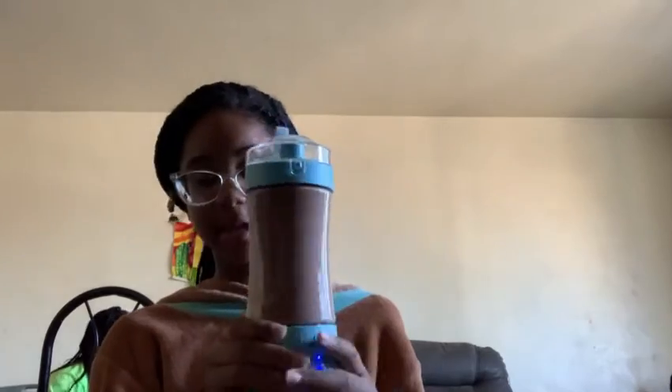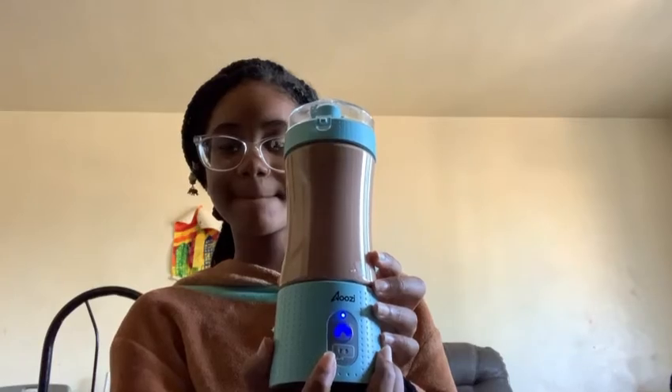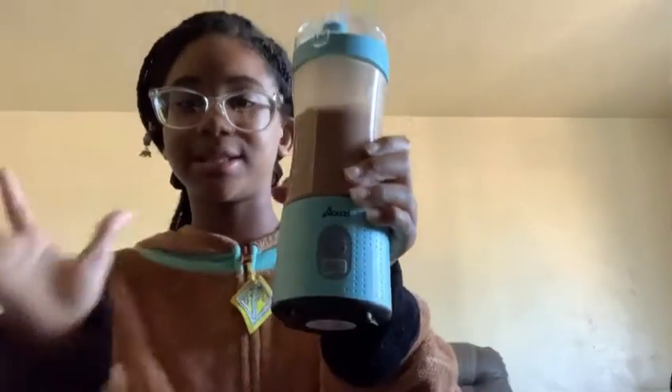To stop it blending, you just press the button once. Here's the charging port right here. You're actually supposed to shake it, but I already did that. You press it once to turn it off. I used this hot cocoa mix we've had for a while since I don't have any fruit right now for a smoothie. I made some hot chocolate, but it's not actually hot because I don't think you're supposed to put hot things in it.